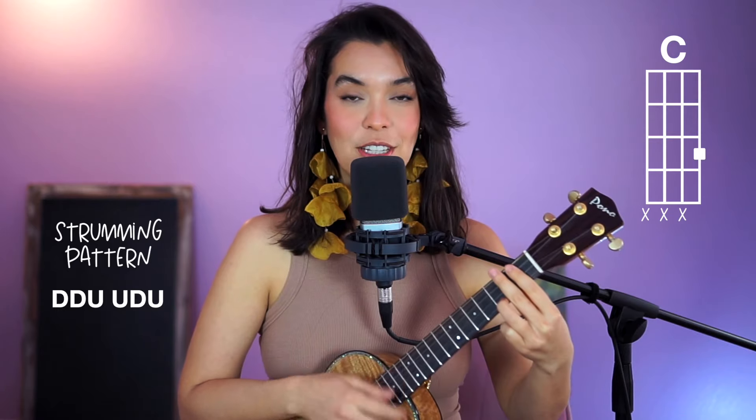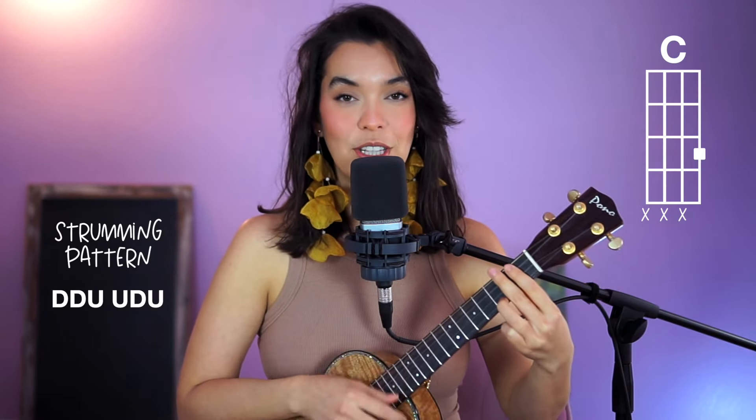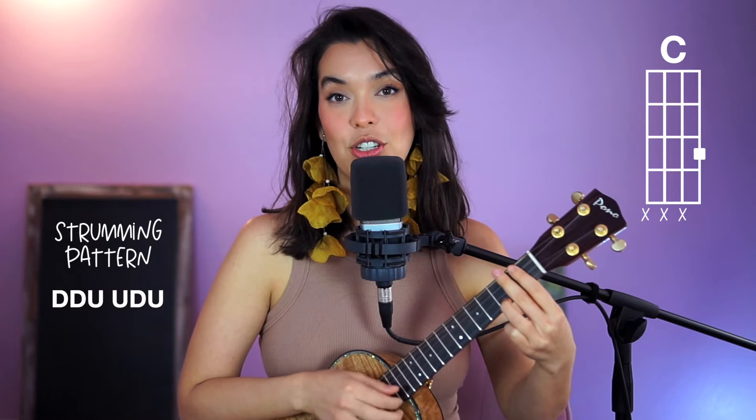The strumming pattern here is down, down, up, up, down, up, down, down, up, up, down, up. And that happens for the entire first section of the song.